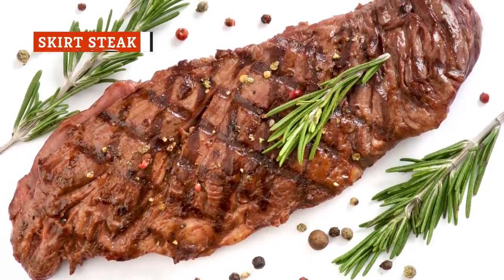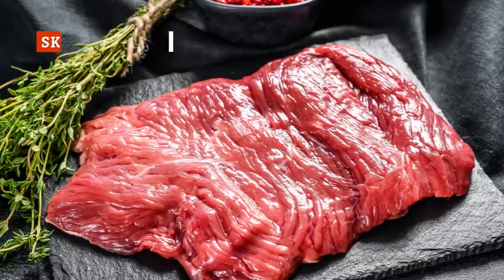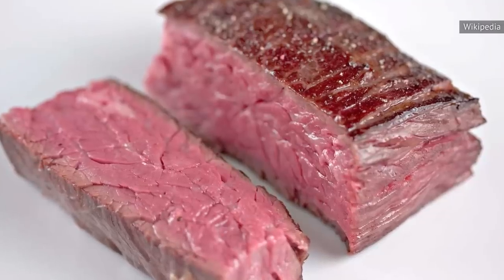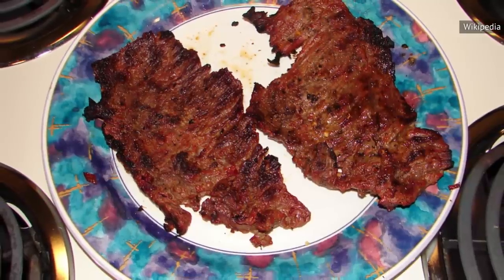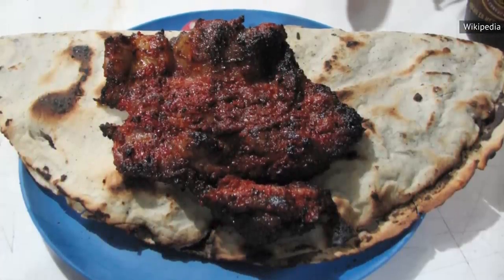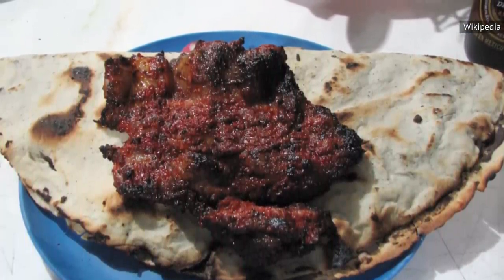Skirt steak is another cut of steak from the cow's abdominal region. However, according to Crowd Cow, the meat that becomes skirt steak is much larger and flatter than the flank. This cut comes from right under the rib and is considerably fatty in comparison. Surprisingly enough, skirt steak is often not served as a steak — instead, it's long been the meat of choice for fajitas and stir fries. Its popularity is understandable given the steak's bold flavor.